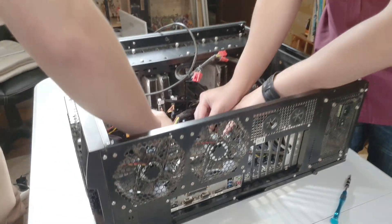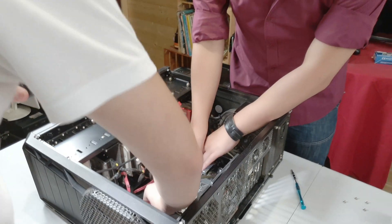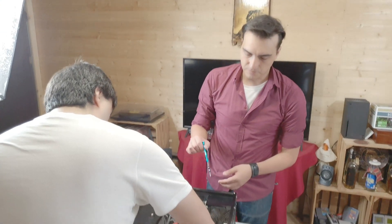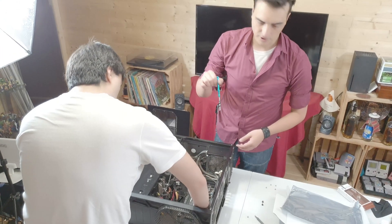We can start putting the screws back in. When you're screwing, never put too much pressure — don't screw too far or you could break the motherboard.